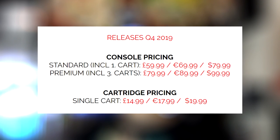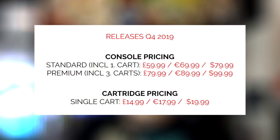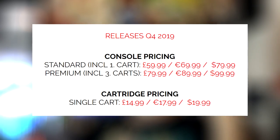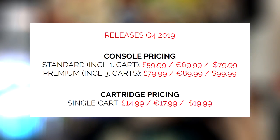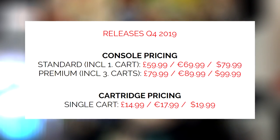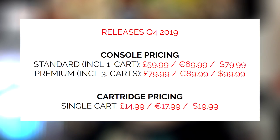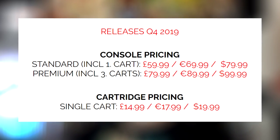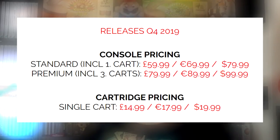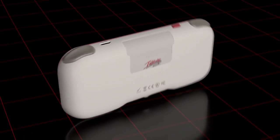That's only slightly more than a top-end PlayStation 4 game. So £59.99 for the UK, €69.99 euros, and $79.99 for the US. The premium version is going to include free carts and that's £79.99 for the UK, all the way up to $99.99 for the Americans. And the price of the carts — pretty awesome — is £15 or $20. That's pretty good.